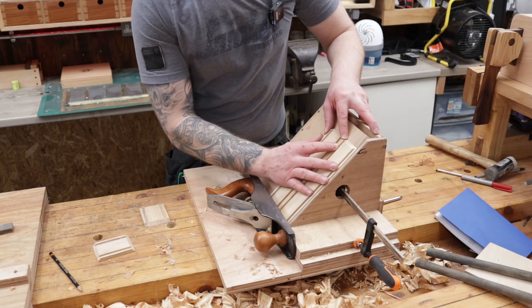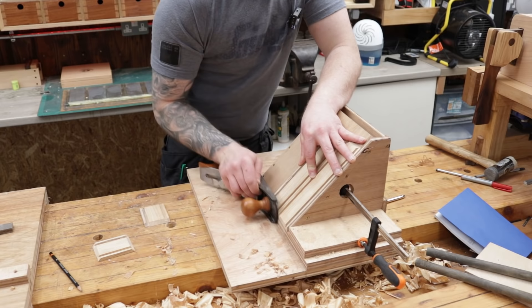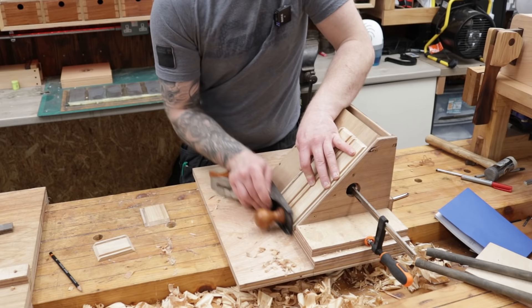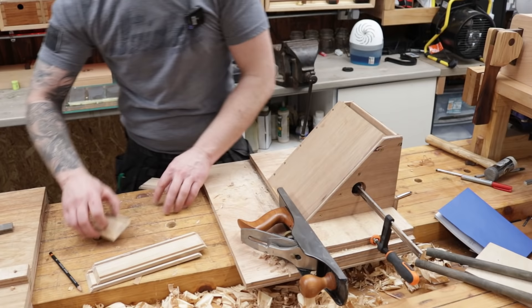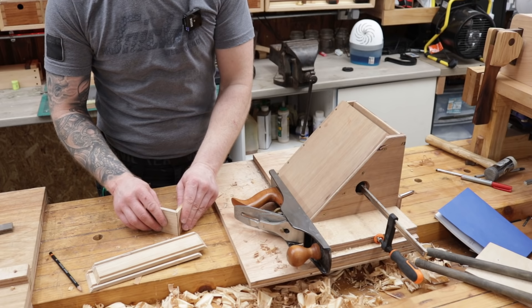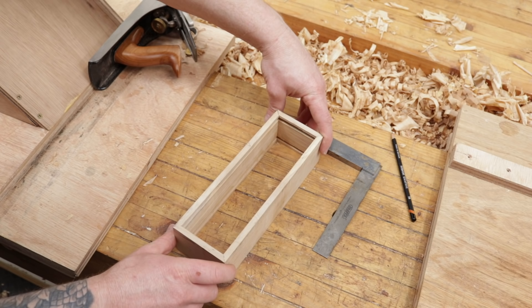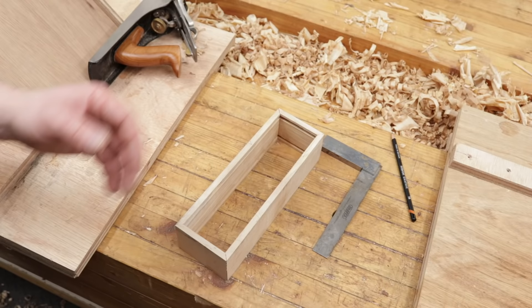Now that I have nice little mitres on all the corners, I just want to make sure my components are dimensioned exactly the same. I line up the two ends of the mitres absolutely perfectly on top, keep that pressed against the fence, and bring the two edges down perfectly in line. The ends are more or less perfect already so we don't have much to take off. We should be good to go to assemble the box.